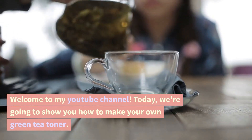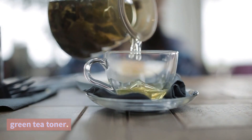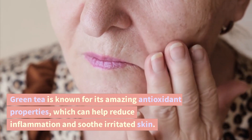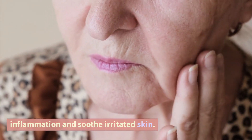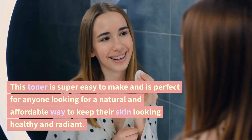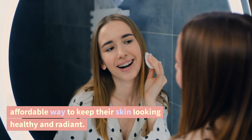Welcome to my YouTube channel. Today, we're going to show you how to make your own green tea toner. Green tea is known for its amazing antioxidant properties, which can help reduce inflammation and soothe irritated skin. This toner is super easy to make and is perfect for anyone looking for a natural and affordable way to keep their skin looking healthy and radiant.